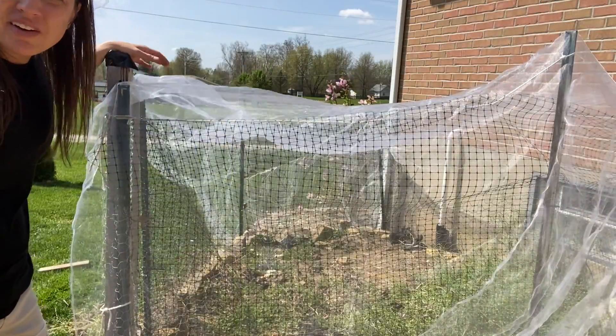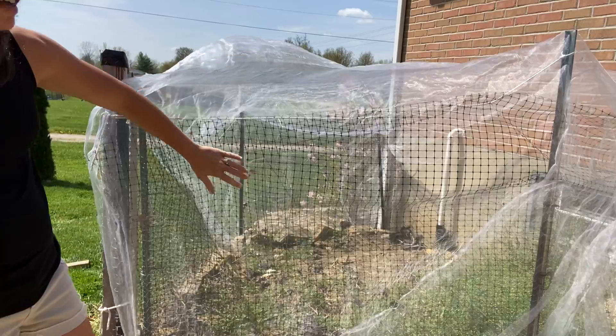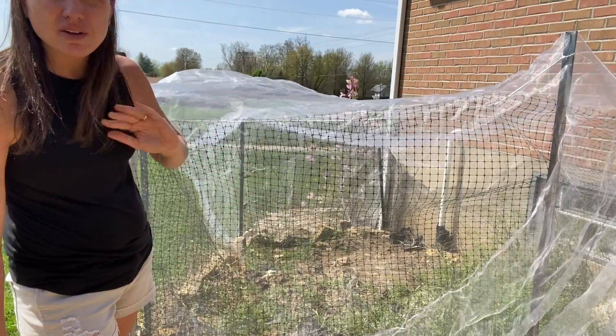I really like this net for my garden. It was able to cover the whole thing. I even got the sides, and I'm able to cut off more so I can put it on a tree and protect the tree from insects coming.